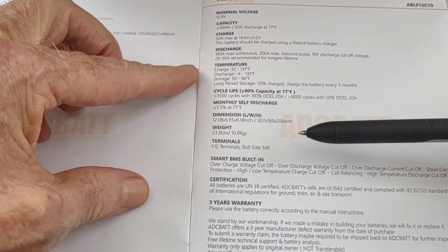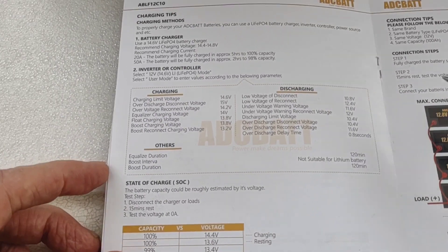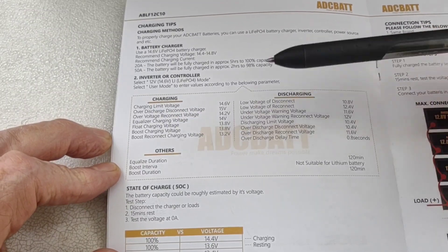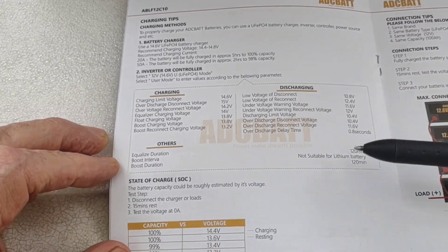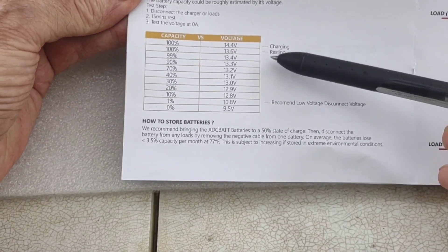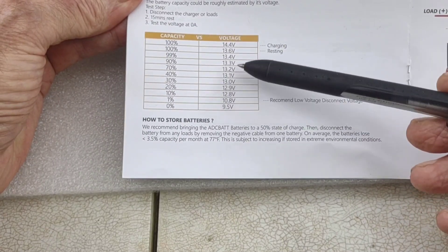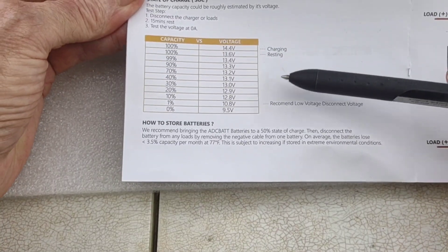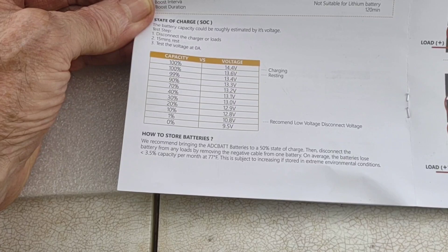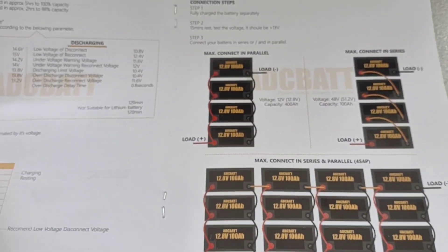The brochure covers weight, BMS information, charging parameters, and discharging. One really nice page gives you the state of charge capacity versus voltage: 100% at 14.4 volts, and right on down the line. This battery arrived with a resting voltage of 13.2. I let it sit for one full day before testing so it could adjust to the temperature here, and then I could get an accurate reading — it was 13.2.